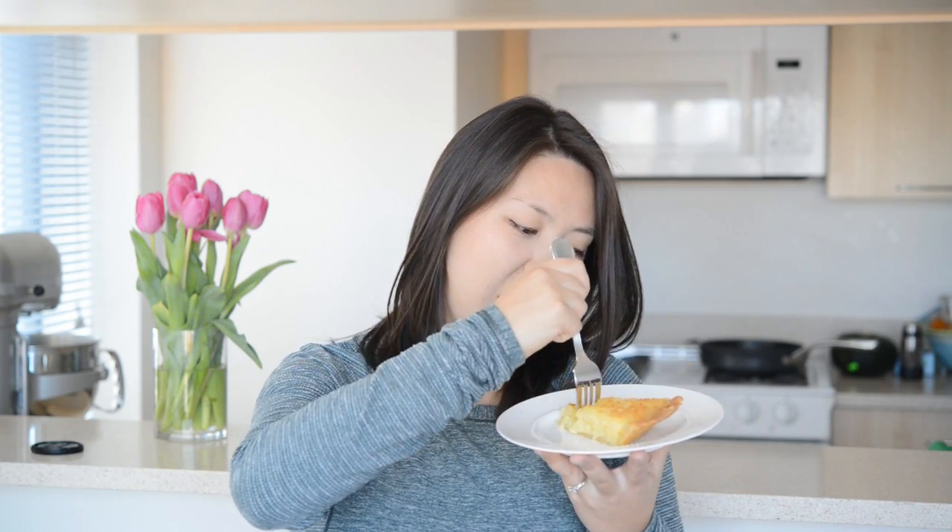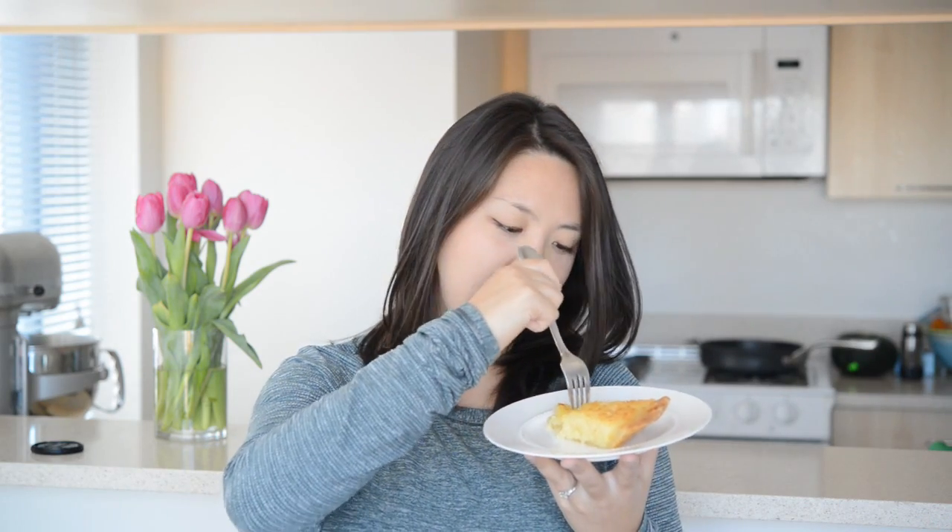Let's give it a taste. The top is crackly when you cut or dig your fork into it — it's awesome.